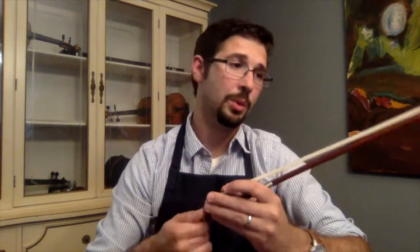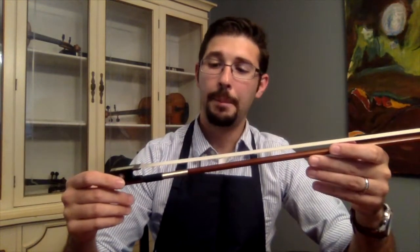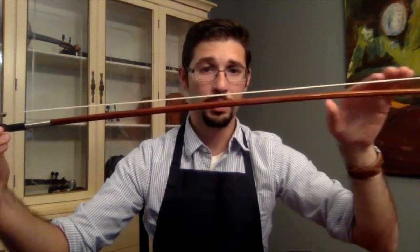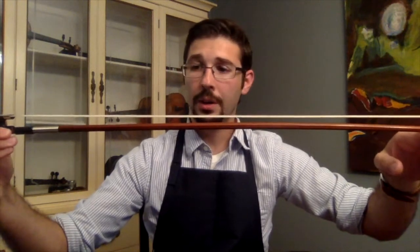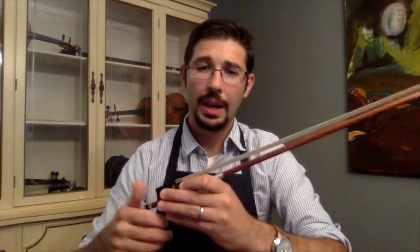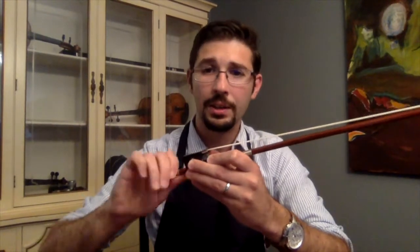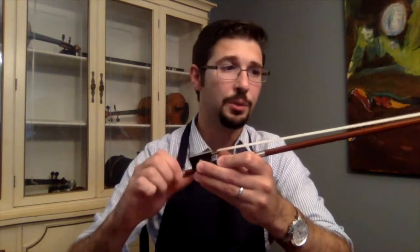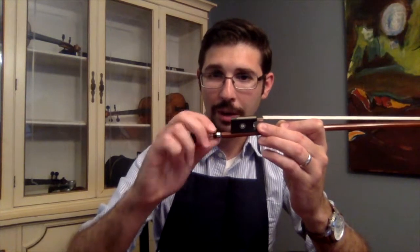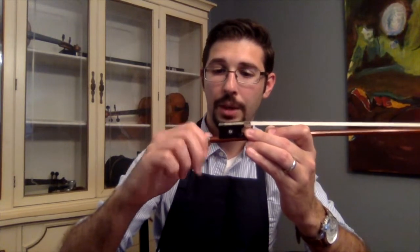From here we can tighten the bow — about six turns on this bow gets it up to playing tension. What we're checking now is that the ribbon of hair is at an even tension, that there are no hairs drooping down or stray hairs sticking out. This bow looks good. As you tighten and loosen, it should feel smooth — there should be no clicking, and it should feel hard to tighten. As you can see, it's very easy for me to tighten and loosen, which indicates the screw mechanism is working freely. When the bow is fully loose, the button comes out a little bit, meaning you can't loosen it any further — you can feel it disengage.